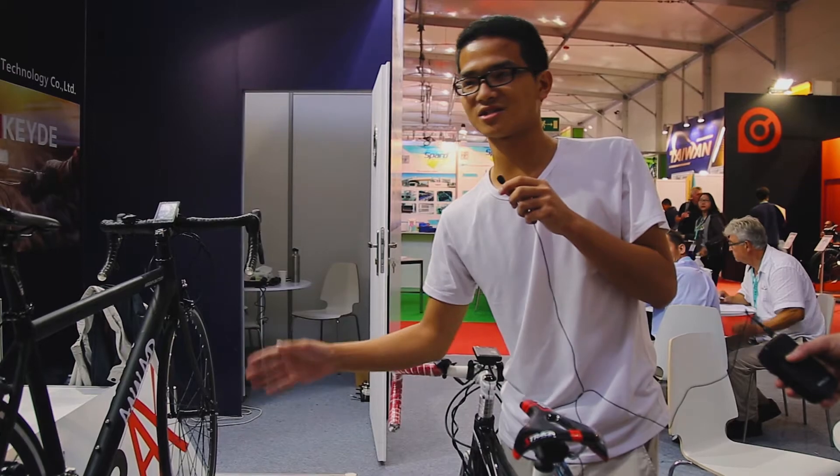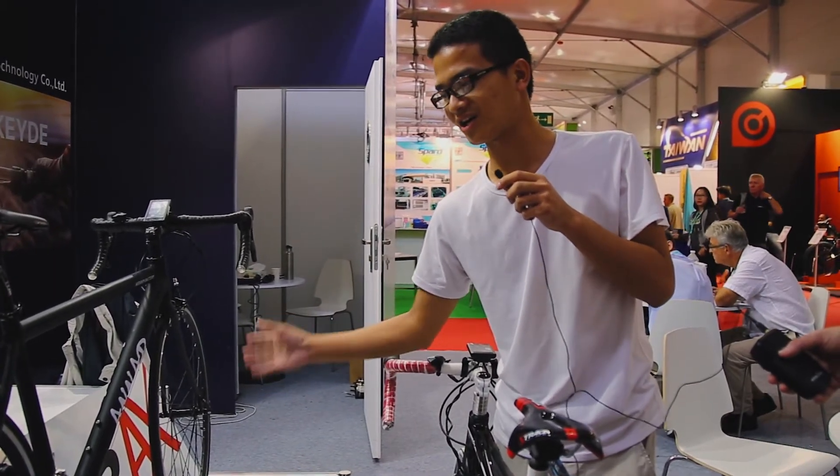You can find this is the lightest standard e-bike. Hope you enjoy this one.